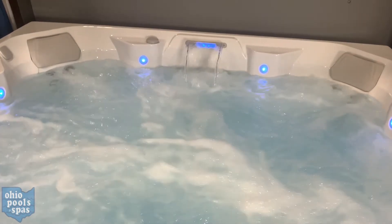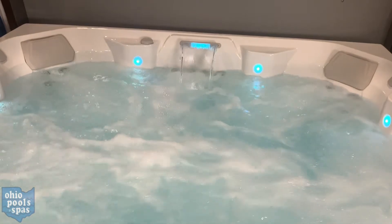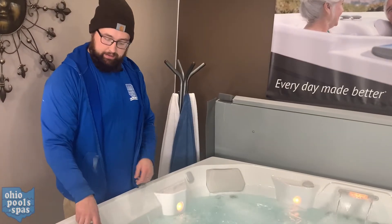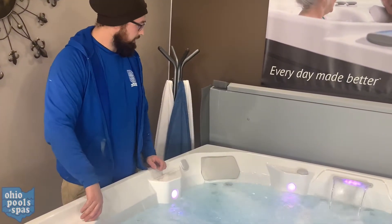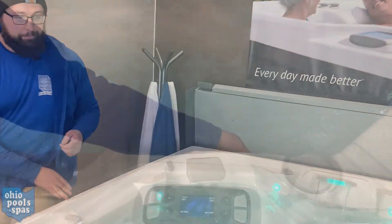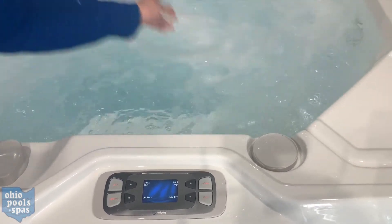While I have the jets on, you have comfort control valves all along the bar top of the spa here. The comfort control valves are going to control the pressure of the jets to the individual seats. As I twist this one, this seat loses pressure — and vice versa — through all the bar top on the side of the spa.